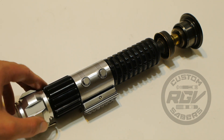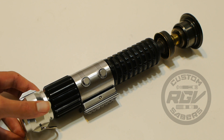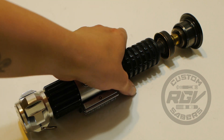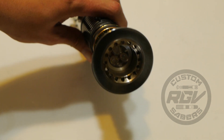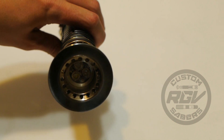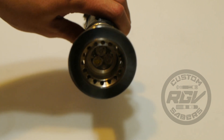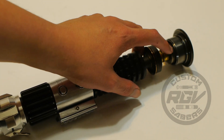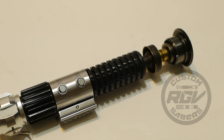Other than that, the install went relatively smoothly. The internals are a tri-cree royal blue/blue/white with the modified heat sink solution. The heat sink itself that holds the lens in place was cut down and is held in place by a retention screw, so you get maximum blade depth. The blade holder itself acts as the heat sink to dissipate the heat from the LED.